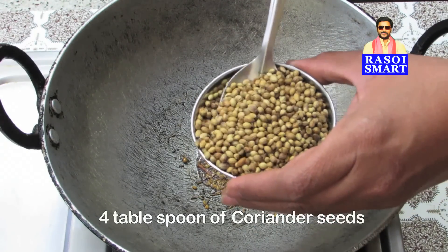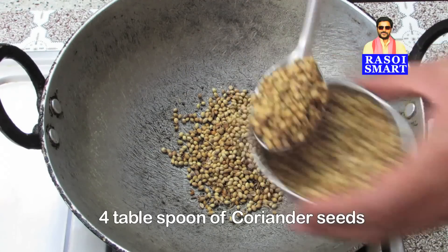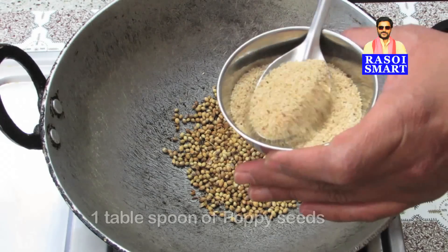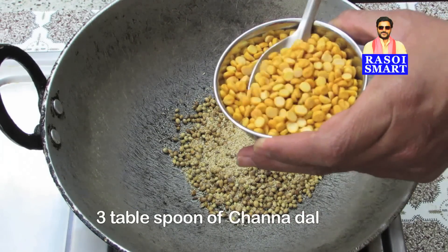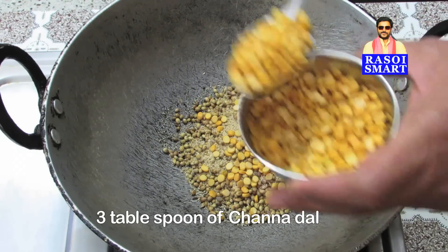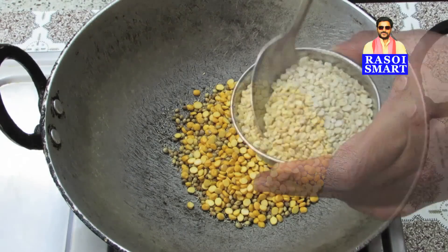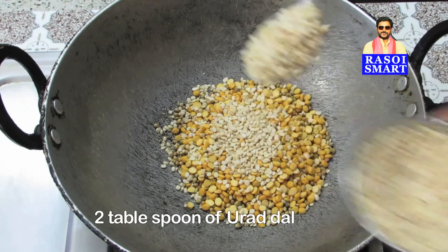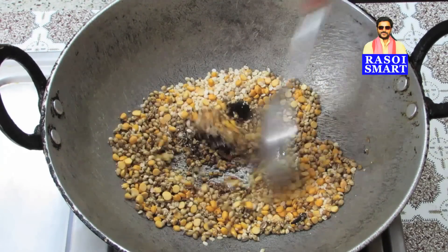Add 4 tbsp of Coriander seeds, 1 tbsp of Poppy seeds, 3 tbsp of Channa dal, and 2 tbsp of Urad dal. Stir fry for 5 minutes on medium flame.